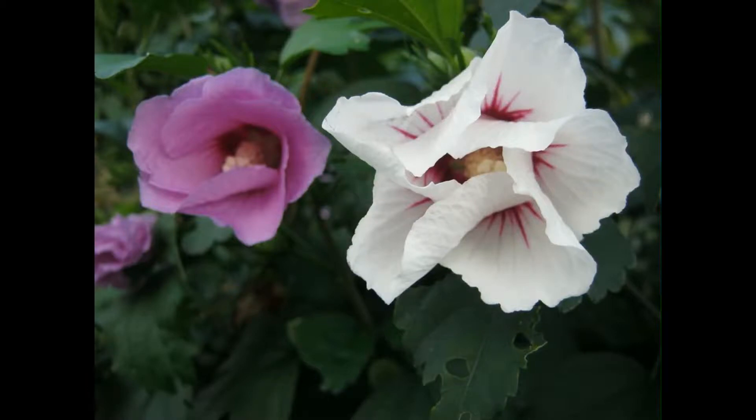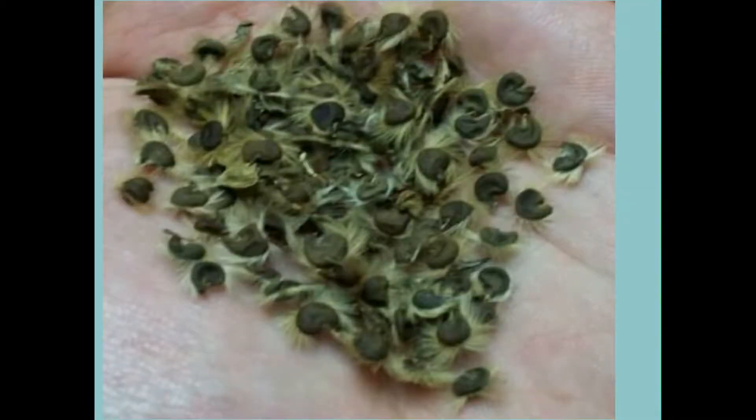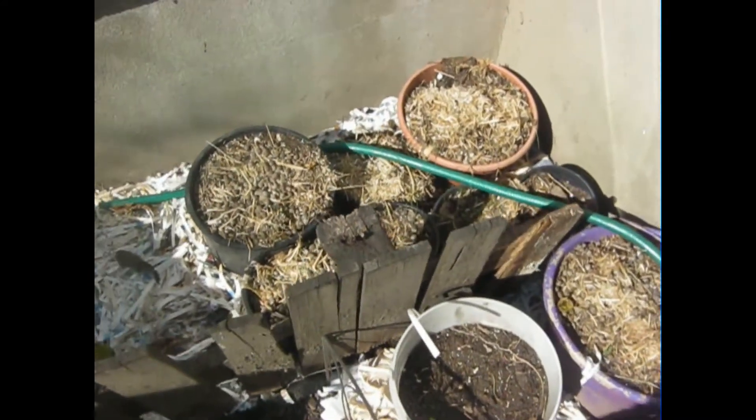One way to start hibiscus from seed — or Rose of Sharon as I like to call it — is I don't do any wetting with the seeds. I just put them in natural compost soil that has rabbit droppings, chinchilla droppings, or guinea pig droppings, and I put them in buckets just like so. I usually start them in the fall because then they'll come up in the spring and start to sprout.